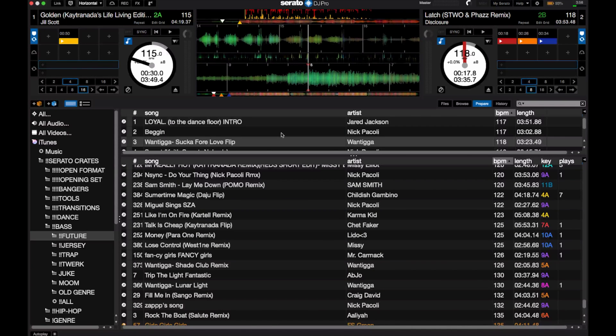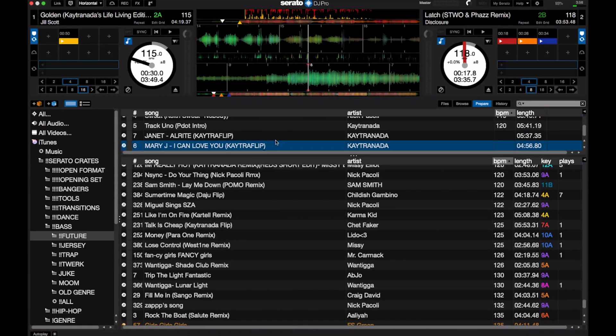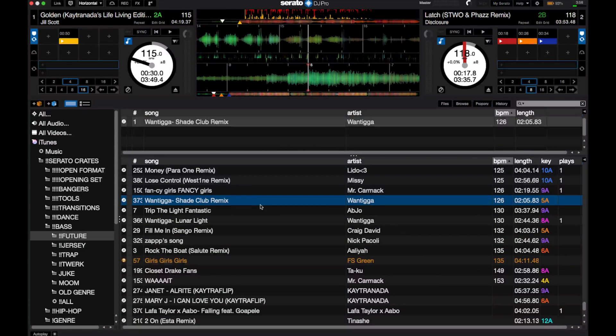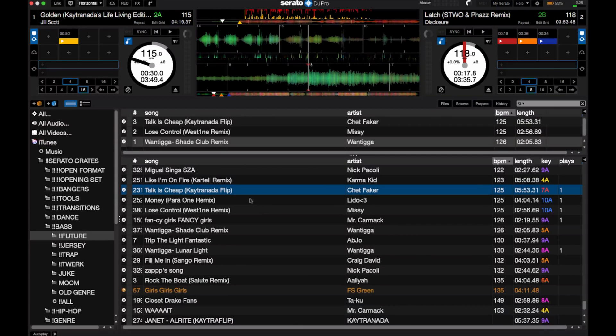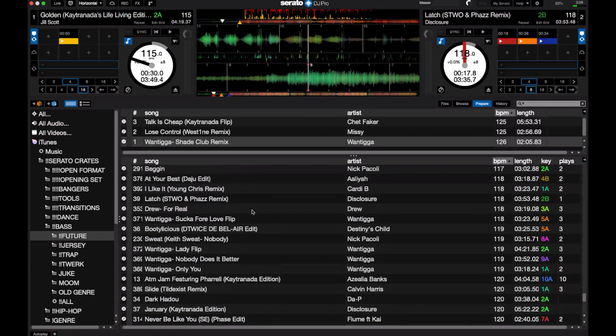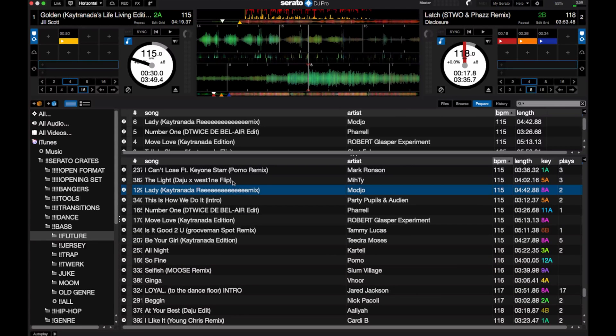It builds a more cohesive set because you know you're going in one direction instead of frantically looking for what next song to play. It gives you more time to build out a set that you know is going to work while another track is playing. And if the crowd gets tired of the direction you're going, you can clear everything in your Prepare Crate and pick some new songs while that song is playing — ready to go with another set of tracks in a different direction. That makes making the transition so much easier and smoother, especially if you're losing the dance floor a little bit.